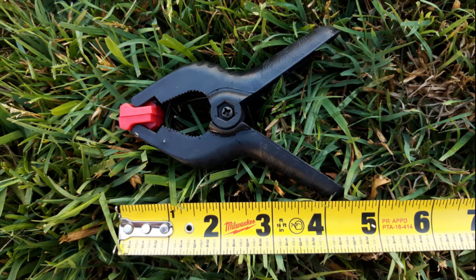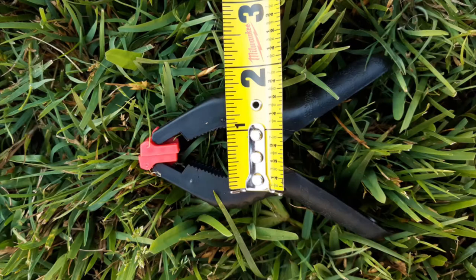I will leave a link to these clamps in case you might want to implement them on your lawn mower.